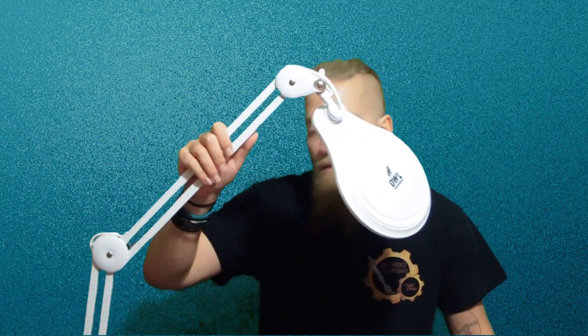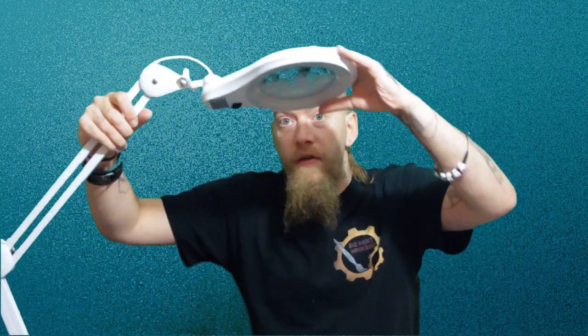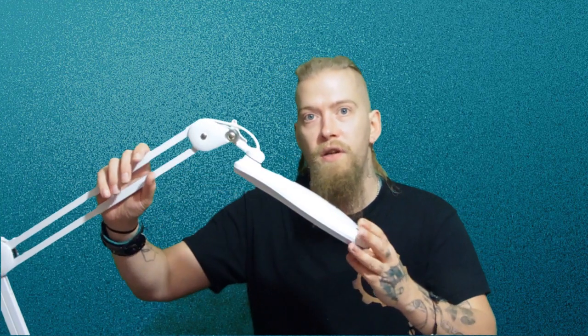One of the first things I noticed while getting it out of the box is this is very very long. The reason it's got a long neck is because you might at times just want to use it simply as a lamp. But on the other hand that does make it very difficult — it's about two and a half feet of space from where the vice is to the lamp head. If you've got a small desk you may struggle to clamp that on, so I was disappointed it didn't come with some form of weighted stand.